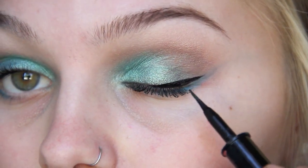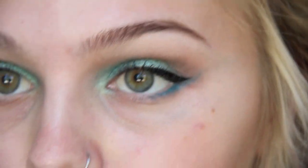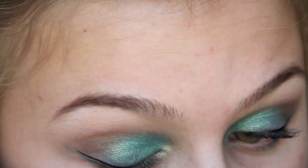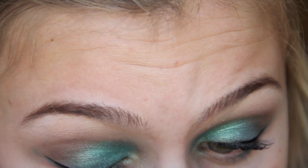You can see the liquid liner is meeting up with where the blue is going. Then of course, some mascara.